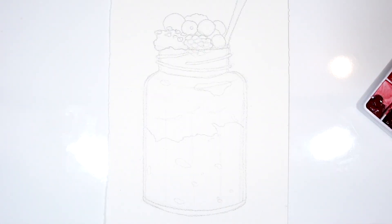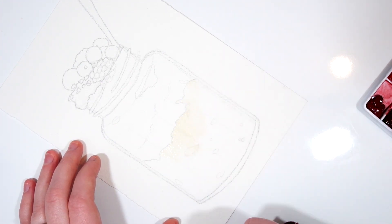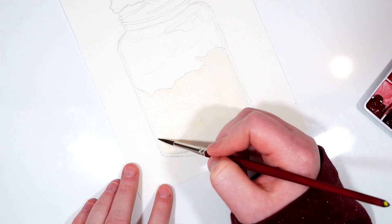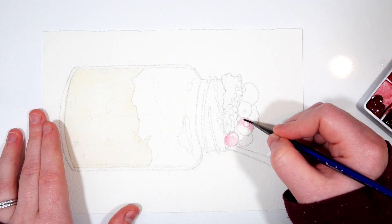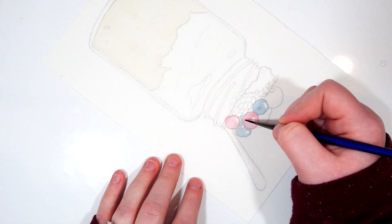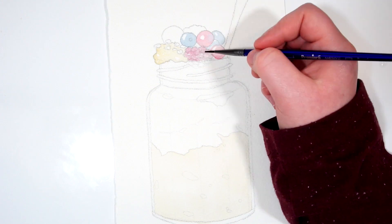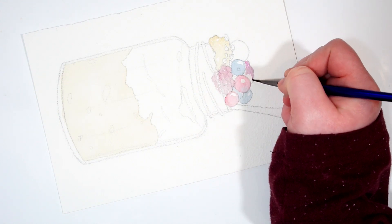Now for the first glaze we are going in really light. For the bottom portion of these overnight oats I used a mixture of yellow ochre and just the tiniest bit of dioxazine violet — I wanted it to be a really muted color. If you're using a yellow ochre that has a slightly cooler tone to it, you probably won't need to do this. For the berries up top I used Quinacridone Rose and Anthraquinone Blue. For the blackberries I used a mixture of both. I'm making sure to leave areas of white for the really hot highlights.